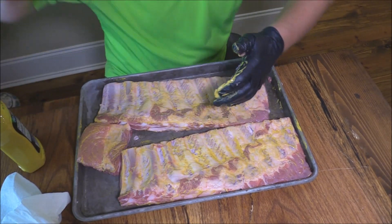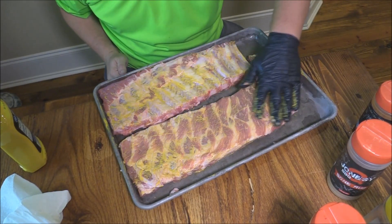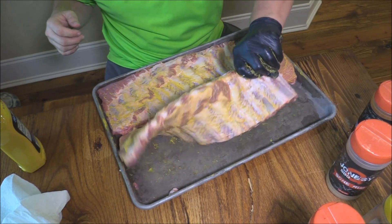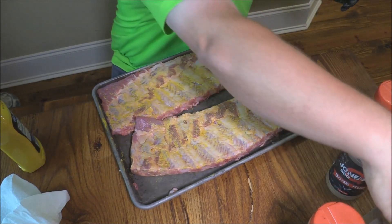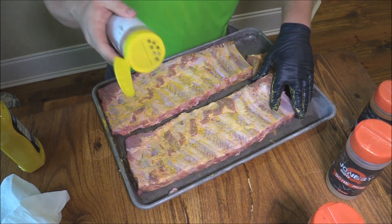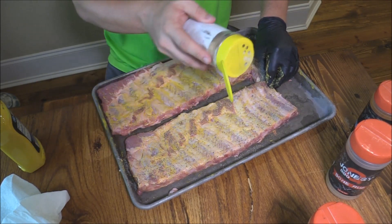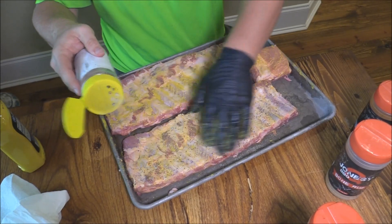Now we're going to get our rubs. First rub we're going to start off with is my Jonesy Q — this is his love rub. It's a good base, it's kind of salt, pepper, garlic. I've got it in a different container but that's what it is, so we put that love rub on there. Real good stuff.